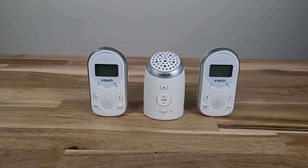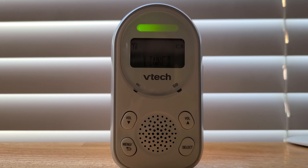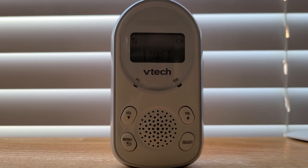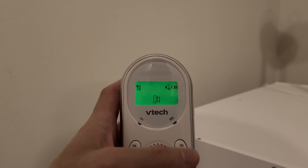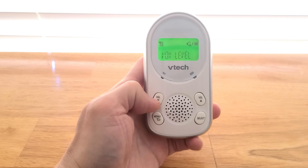This parent unit kind of acts like a walkie-talkie — you hold down the talk button and you can communicate between the parent units and also with the baby unit. It comes in very handy if you have a multi-floor home; each person can hold a parent unit and talk to each other, though the baby unit has to be on for that to work. The range for this baby audio monitor is 1000 feet. Our house is over 2200 square feet and I had no problem walking around the entire house without losing signal — even walking outside down the street. Connectivity is very, very good. They also use DECT 6.0 technology, which provides clear audio transmission, superior range, and prevents people from eavesdropping into your baby monitor, making it very secure.